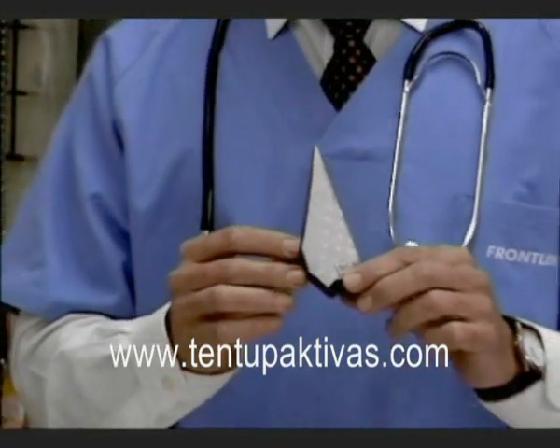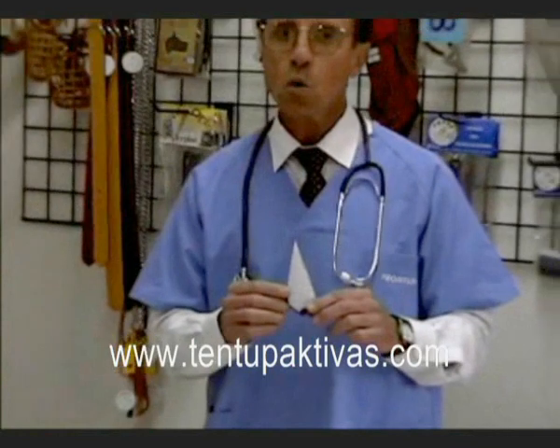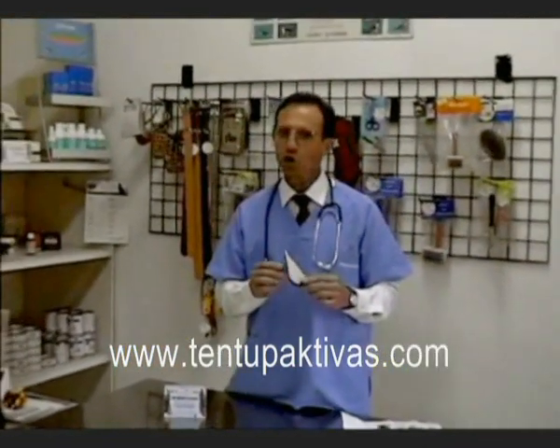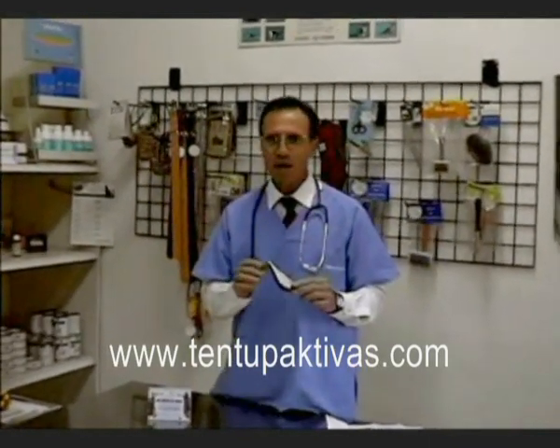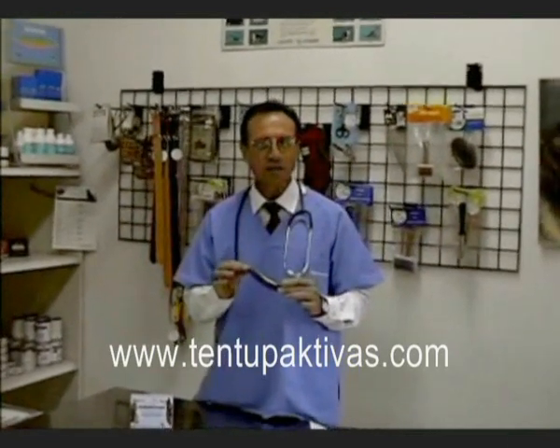Tent Up Activas adapts to the ear because it is anatomical, and the lower end ensures that the middle ear remains fully ventilated so that the dog can continue its normal activity. It is a lightweight ear mold which fits perfectly inside of the dog's ears. It comes in three different sizes — mini, medium, and maxi — depending on the age of the dog.